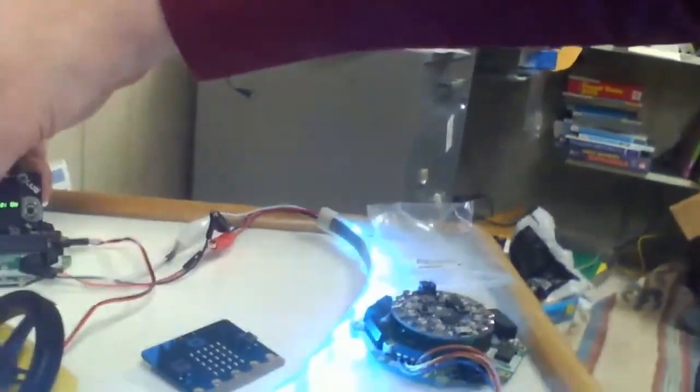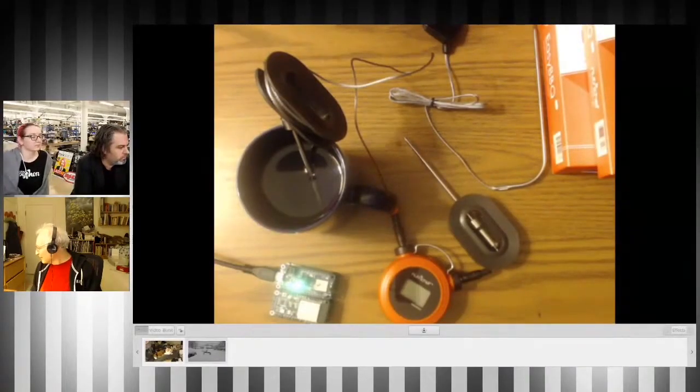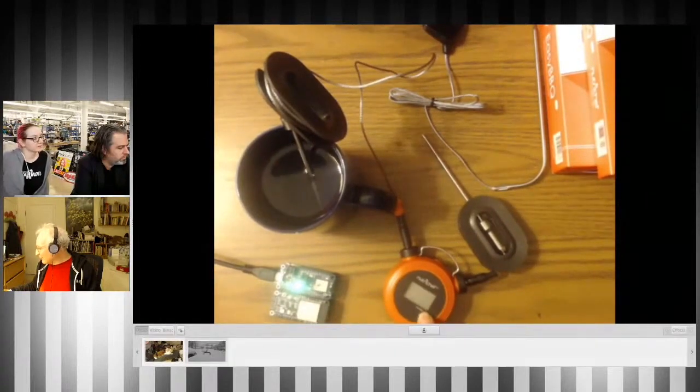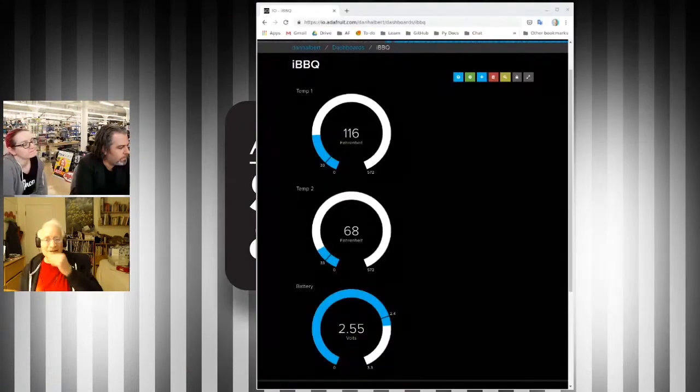I'm working on some debouncing of the switches. Typically use them for barbecues, so I've got a two-probe one here. It's sending the temperature via Bluetooth Low Energy to my Feather NRF52840 here. This is showing the temperature of all those probes.